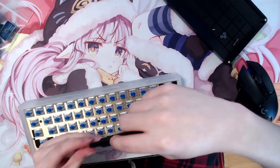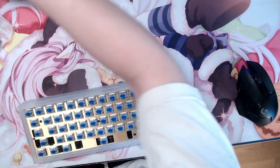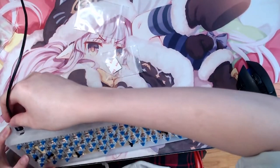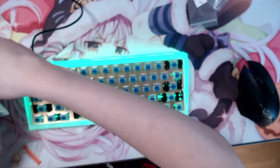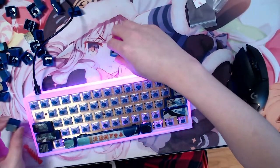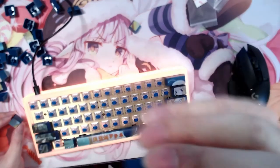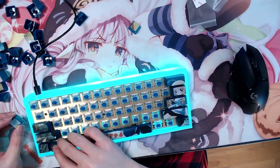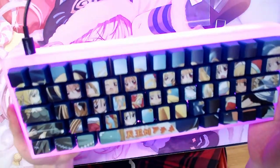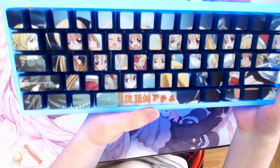Look at that case — that case is so beautiful. By the way, putting on the keycaps is like a puzzle because the keycaps don't have any letters on them, so I need to place them based on the picture. It's like a jigsaw puzzle. There you go — my waifu keyboard with RGB. Let's go!